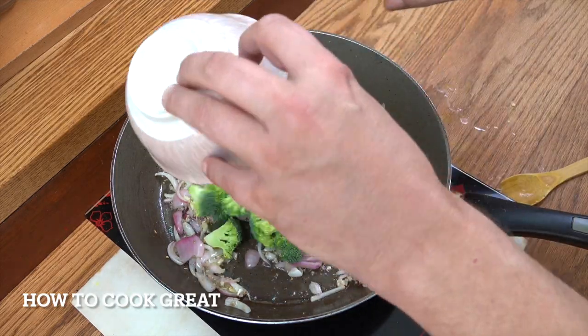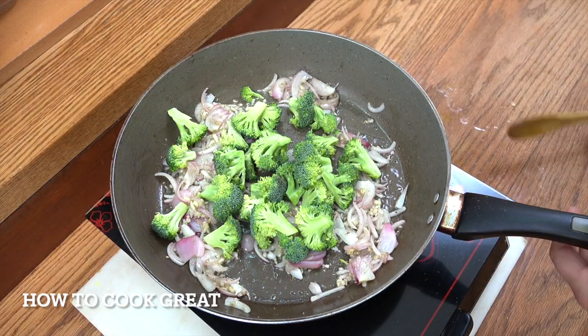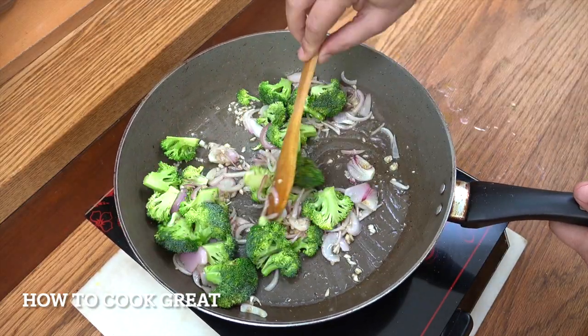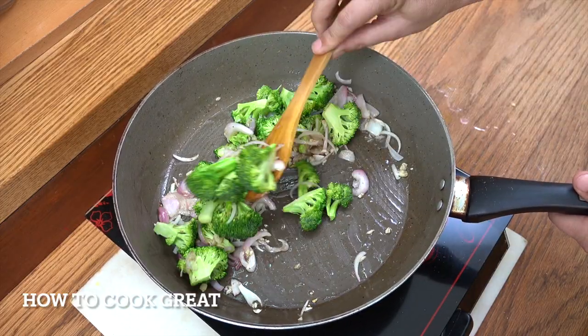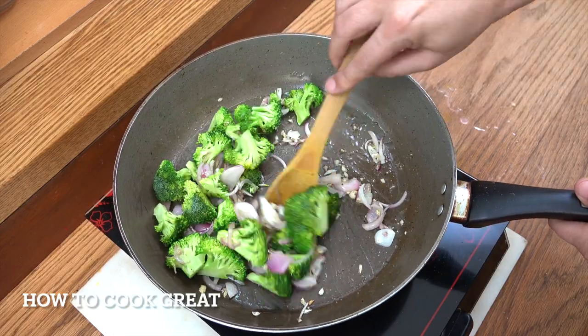Okay, let's drop in our broccoli. I've just cut that into small florets. Let's go for about another two to three minutes on this high heat, and it's going to be really easy and really delicious.